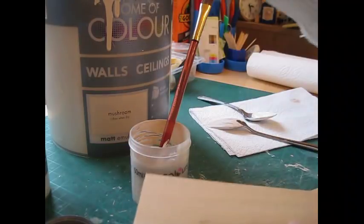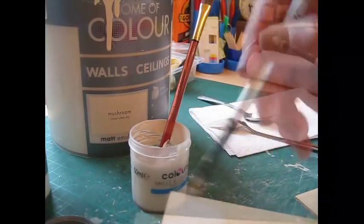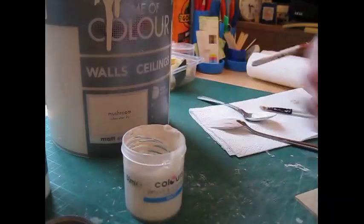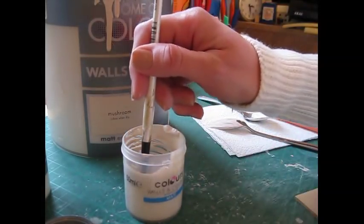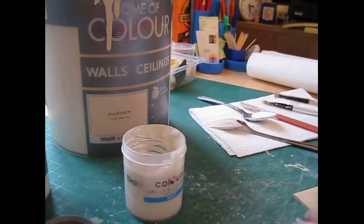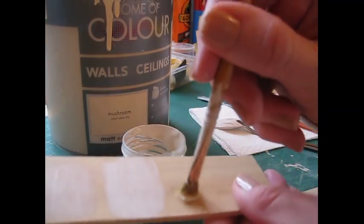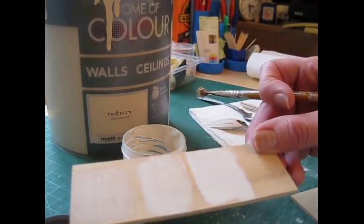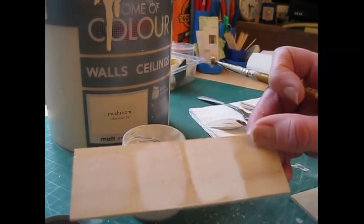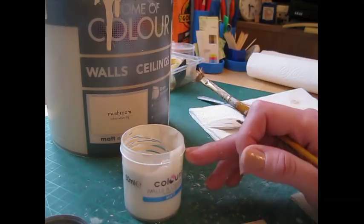I've got a piece of scrap wood here. I just want to do a little square of the Mushroom first for comparison, then try a little bit of the new mixture, and also the original one. Yes — that one in the middle is actually quite nice. I was thinking it still looked quite pale and was going to darken it up, but it's actually a really lovely shade. So that's the colour I'll use — one part Mushroom, one part Classic Cream.